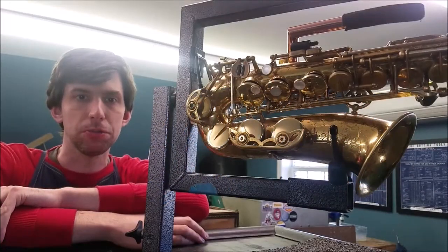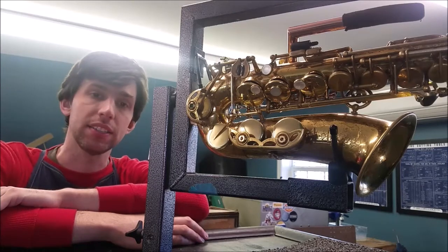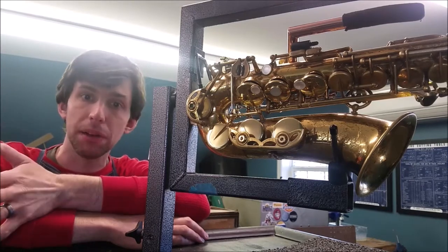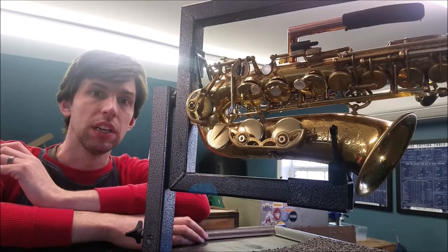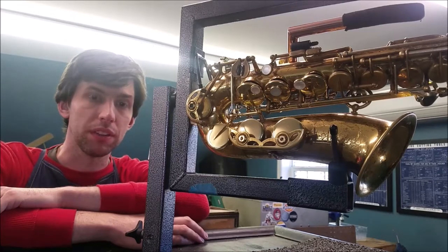Hi, everyone. This is John at Keystone Music Repair in Pottstown, Pennsylvania with a video about this one-handed saxophone. This is going to be an in-depth video going into the design of some of the mechanisms that allow this instrument to be played with only the left hand.